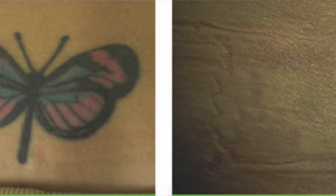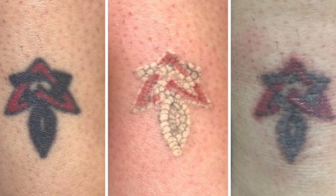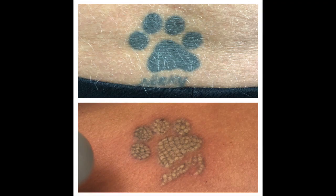Lots of lovely aloe vera gel is applied afterwards, you're covered up and bandaged up, and we'll then rebook you for your next treatment. That's about it on that, but if you'd like any more information please do feel free to call in for a free consultation and patch test to go from there. Thanks guys, bye!